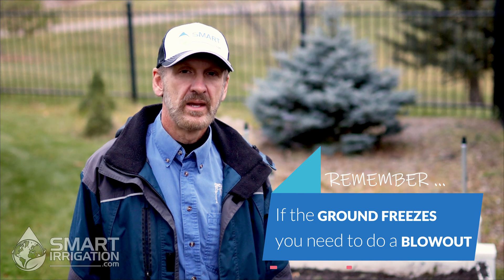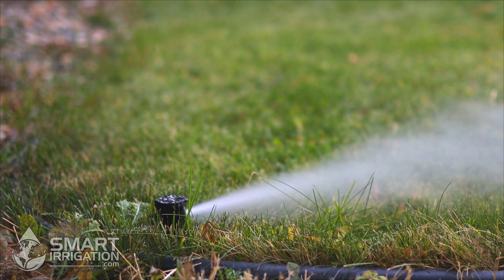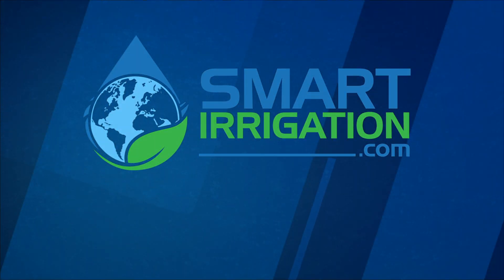Congratulations — if you followed the procedures in our video, you have now winterized your above ground irrigation components. But if you live in a region where the ground freezes, you will have to get the system blown out, which we will touch on in one of our next videos. If you have any questions, feel free to leave them in the comments section. Remember to hit like and subscribe, and check out our website at smartirrigation.com. We'll see you next time. Bye.